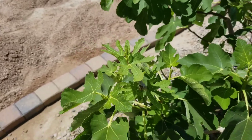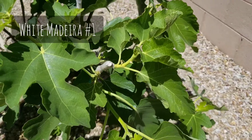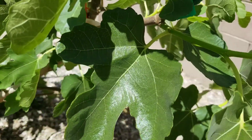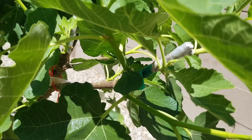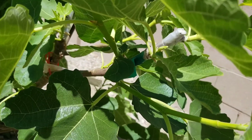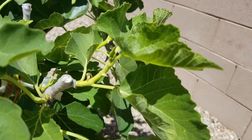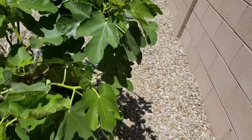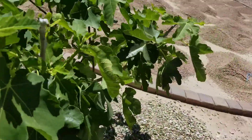Over here we have the white madeira. White madeira was one of the first ones to start taking off, and this one is beyond the leafing point. As you can see, past the graft union it's branching out now — there are two nice branches growing from that scion.